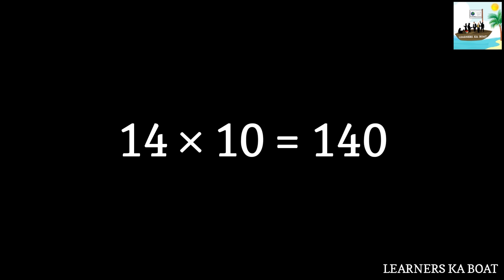14 tens are 140. 14 elevens are 154. 14 twelves are 168.